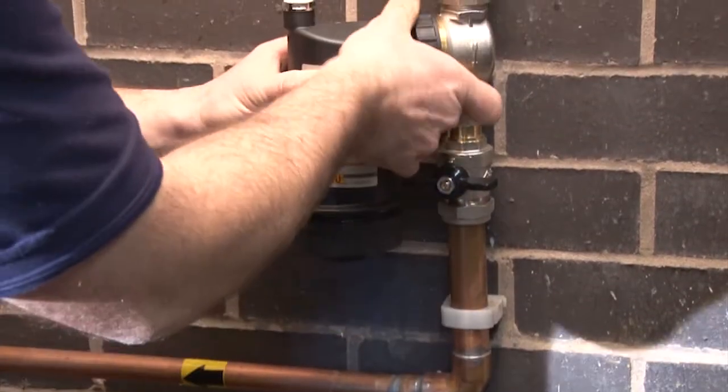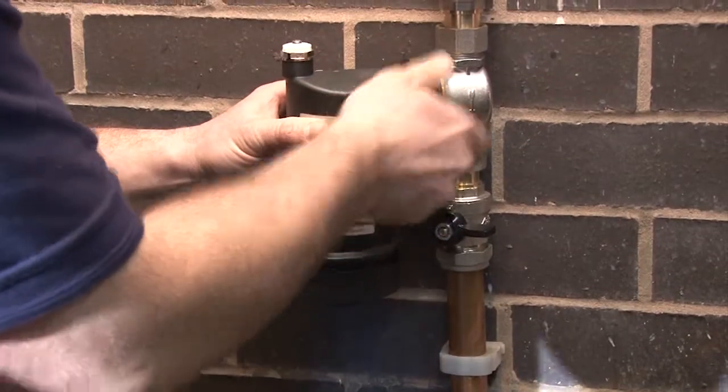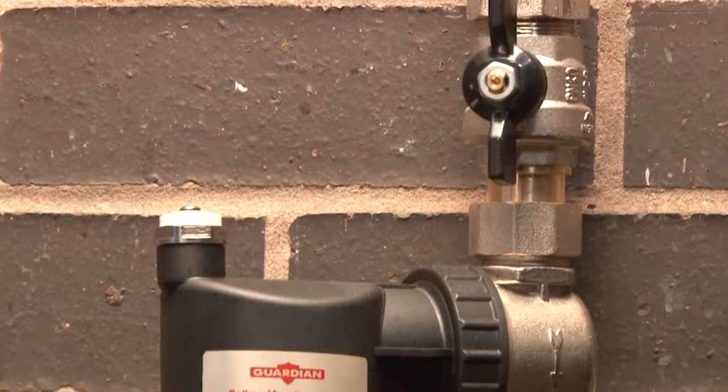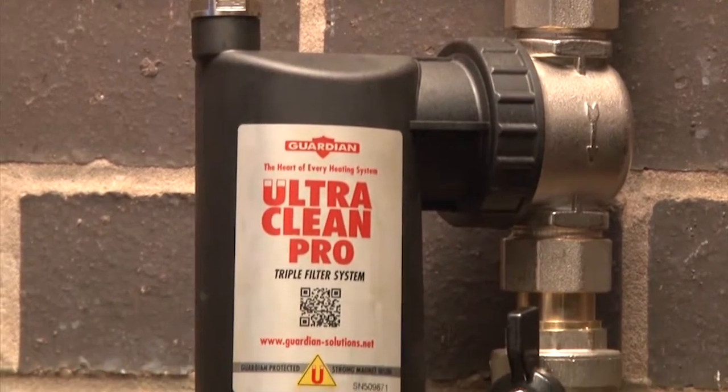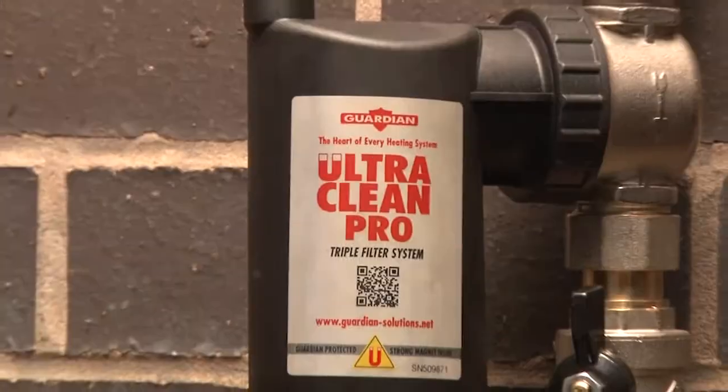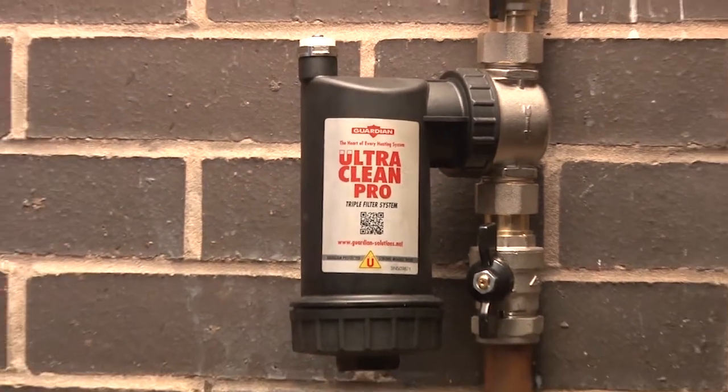Installation of the filter housing is a simple operation. Unlike most other filters, the UltraClean Pro will continue to function at full capacity even when the housing is full, due to its unique design.